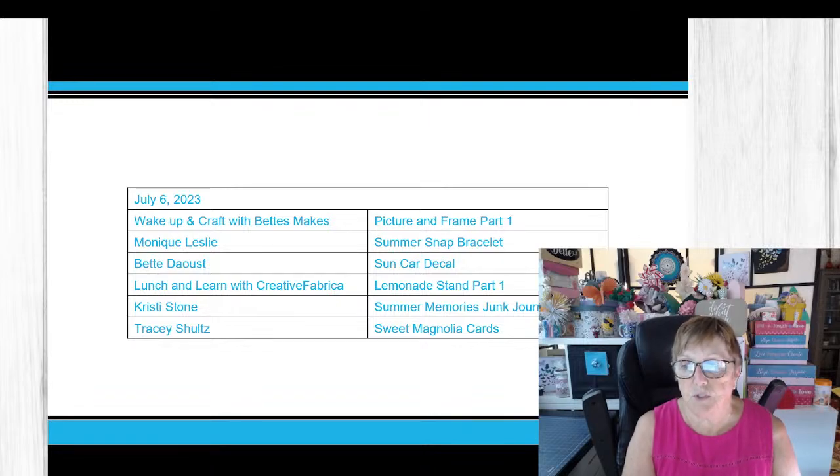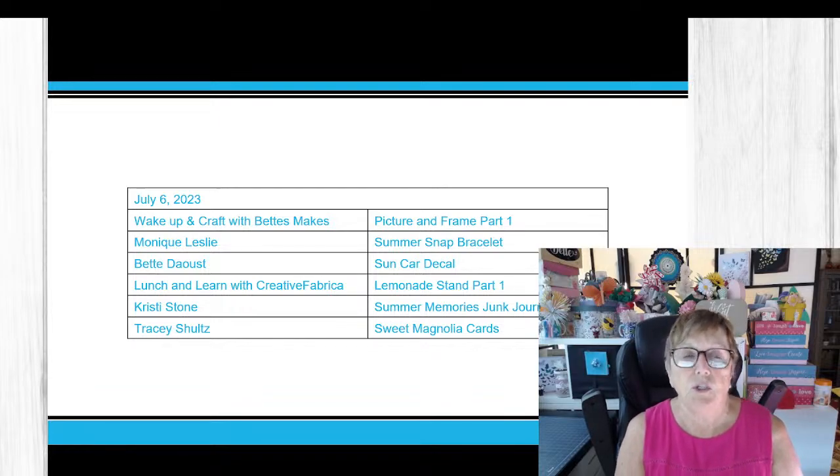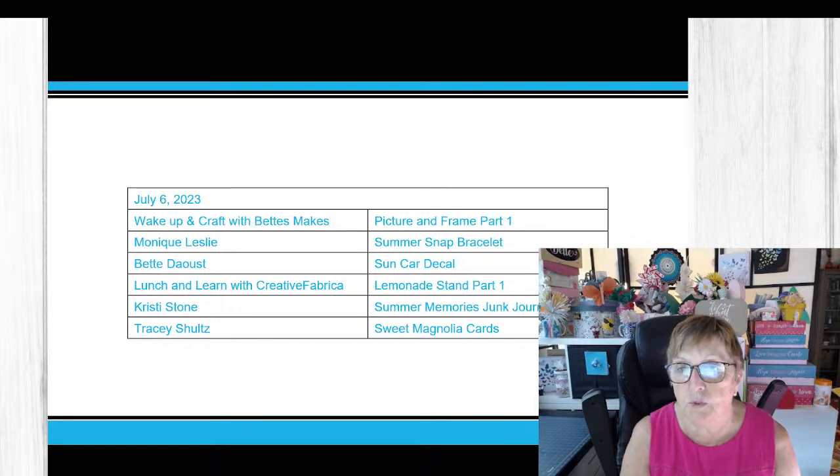The last one today is the Sweet Magnolia Cards with Tracy Schultz. I noticed some of you were having trouble with the template — she did not offer a template, but if you look in her description you'll find two links to get those products, and they are from her store. Make sure you take a look there.